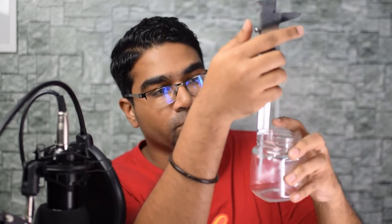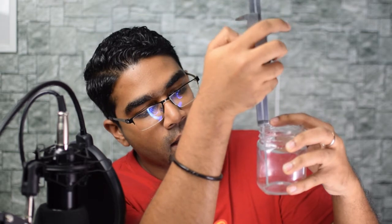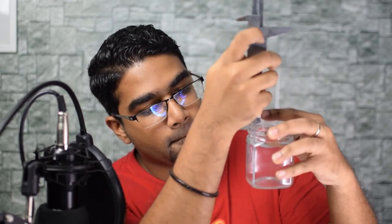This end is known as the depth rod. So if I wanted to know the depth of this container, I place this part here and push it in until the depth rod hits the bottom. Then I tighten the screw and I have the depth reading here. The length between the outside jaws and the inside jaws, the outer part of the inside jaws, as well as the length of the depth rod are all exactly the same length — it depends on which measurement you want to take.